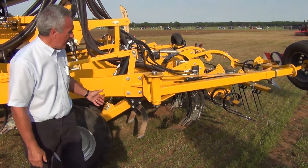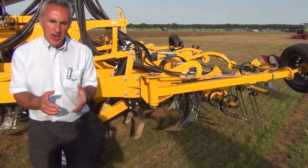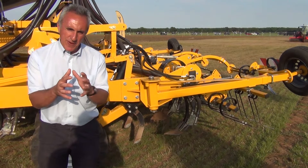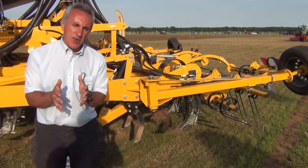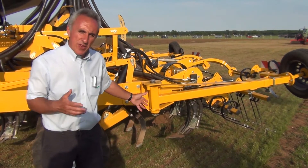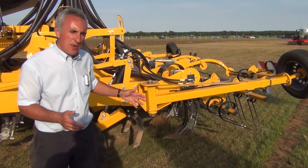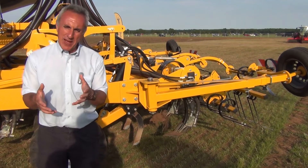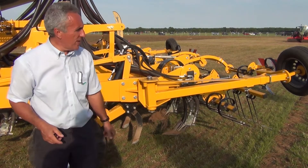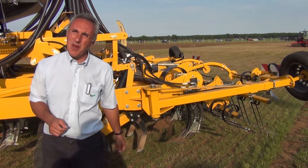It's important with these machines to make sure that the tine itself is doing a positive job of structuring and leaving vertical fissures, and not cutting slots. That's really dependent on the level of soil moisture, the depth you work, the speed you're going, and the amount of wear on the leading tine. All of that wants to be taken into account to ensure we've got a fissured profile into which the crop can root. That would be a classic example of a strip till type system.